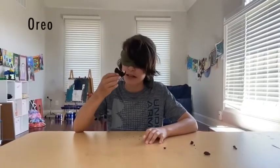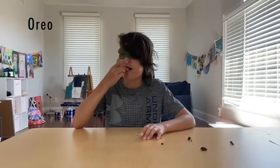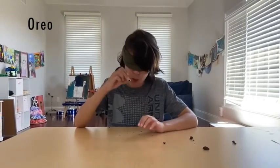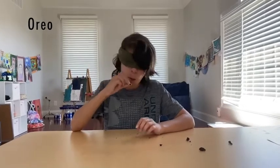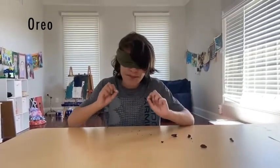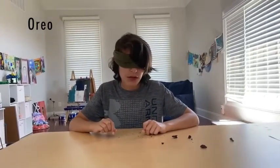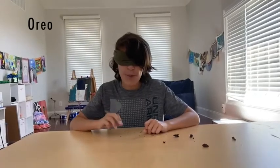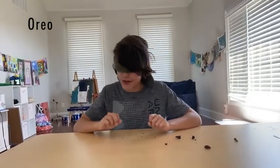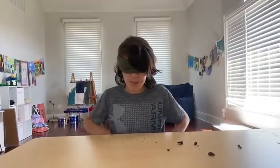Now it's time for the final Oreo, number three. Tastes like the OG Oreo — perfect taste. I think the final Oreo number three is the original Oreo. Okay, now take off your blindfold.